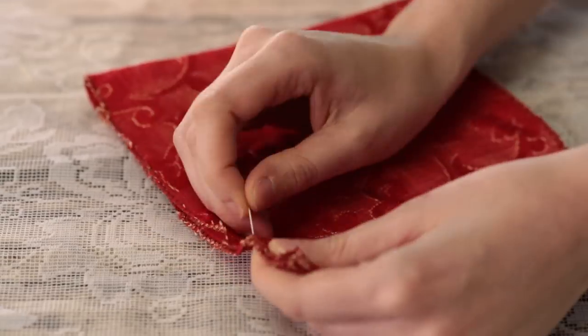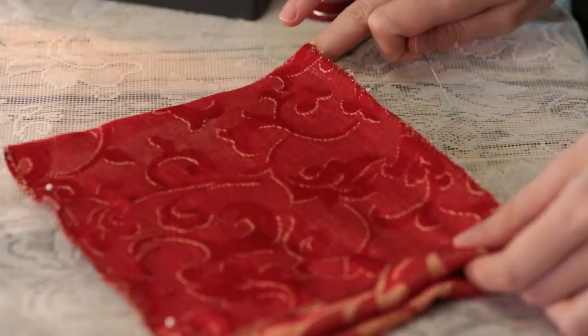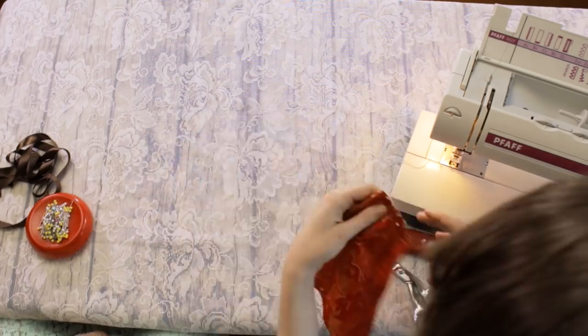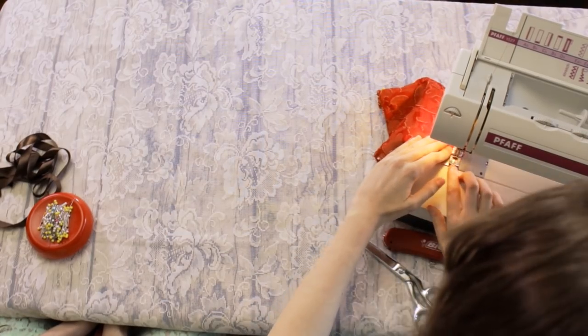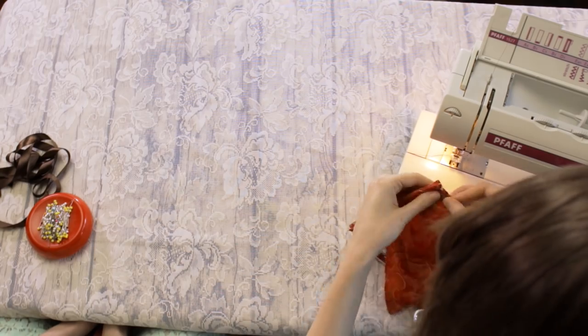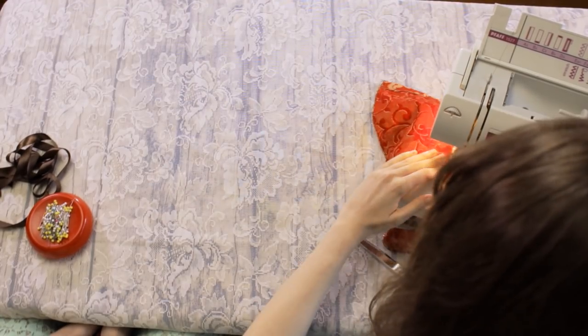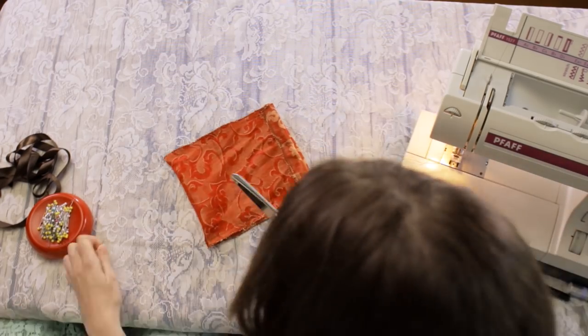Now, with the flaps facing out, pin your fabric along the 2 long edges. Starting at the seam line for your flaps, sew down to the bottom of the bag with a straight stitch along your half inch seam allowance. Do this on both sides, and then turn your bag out.